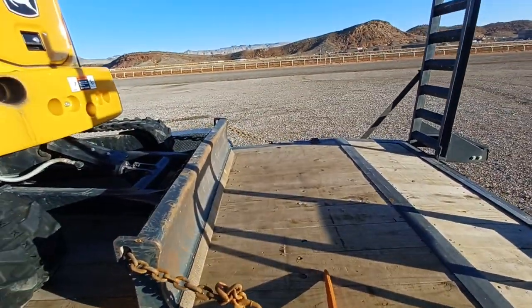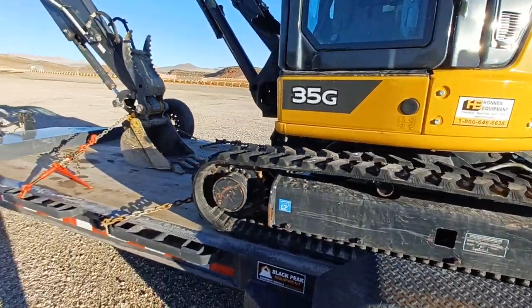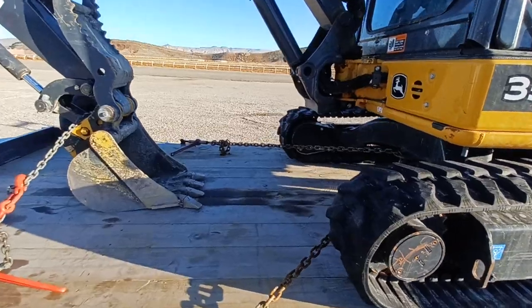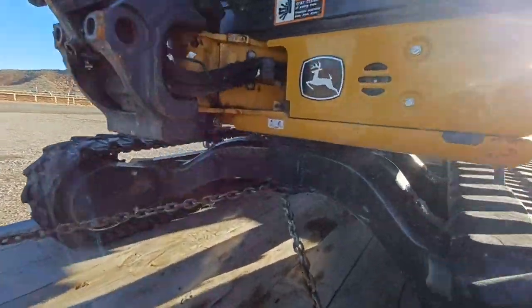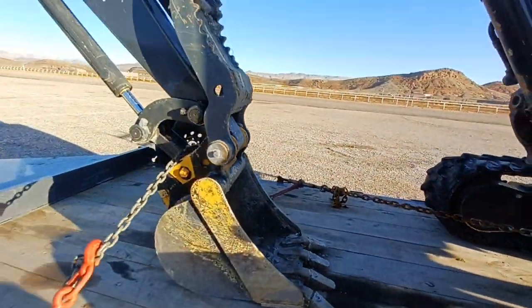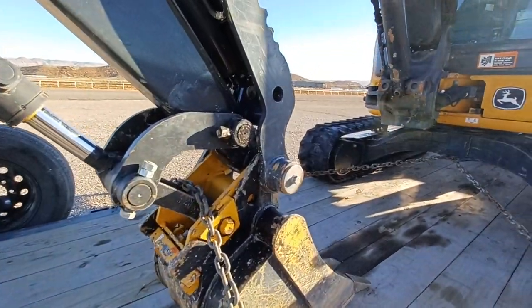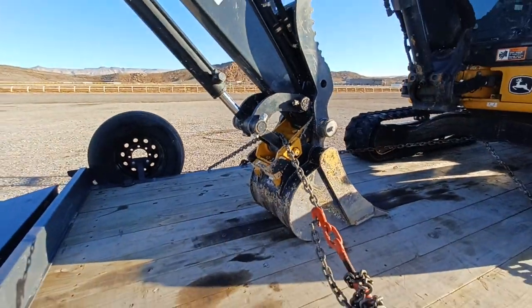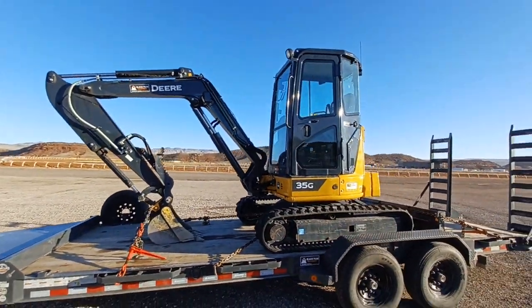Different chains and binders — you've got one chain and binder on the dozer blade, got a chain and binder on the undercarriage. You see this ring right here, just loop it through. And then the last chain and binder is a smaller chain, but this is for your bucket and everything like that. So I stow it just like this.